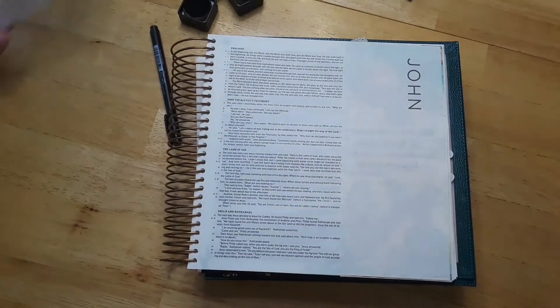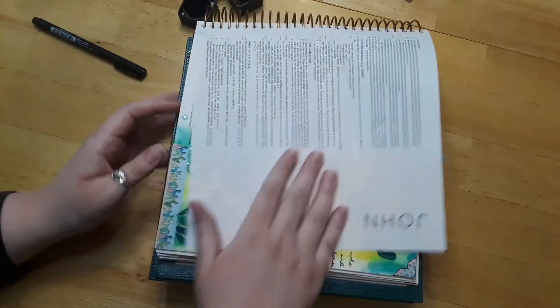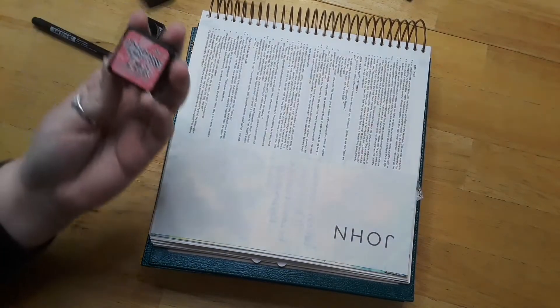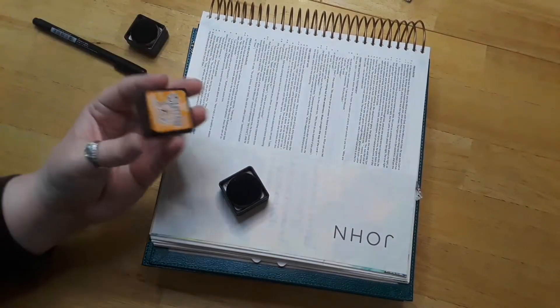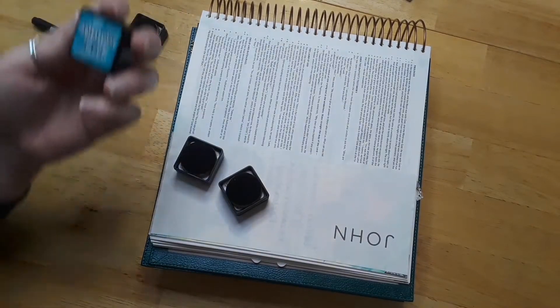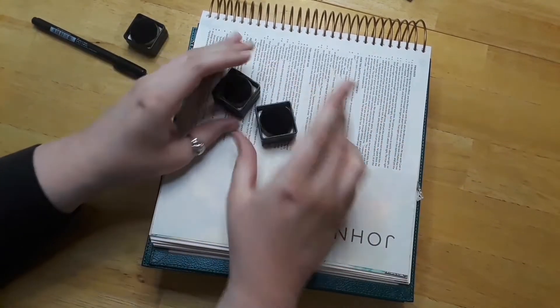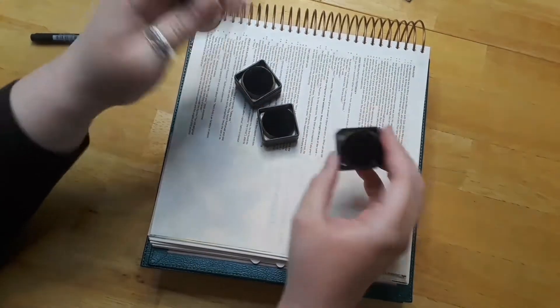We're going to be using this stamp, but first let's use our distress inks. I don't think I've ever used distress inks before with stamping, so we're going to use that first. We're actually going to be tilting it this way so that I can color. We're going to be using — let's see — Picked Raspberry. These are all Tim Holtz's distress inks and I will link them all down below. Spiced Marmalade, and Peacock Feathers. These all come in one kit, so you can find them together and I'll link that collection down below. Let me find my applicator brush and I think we'll start with the orange probably.